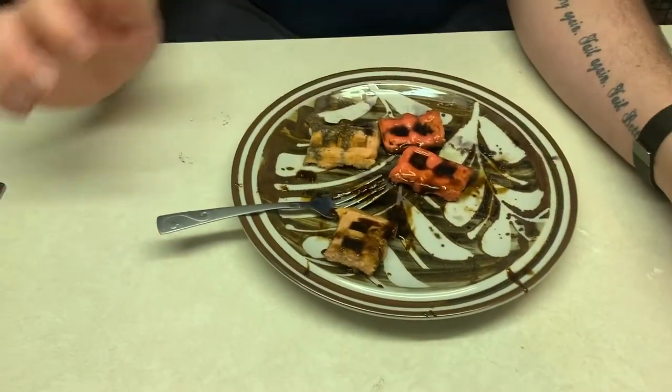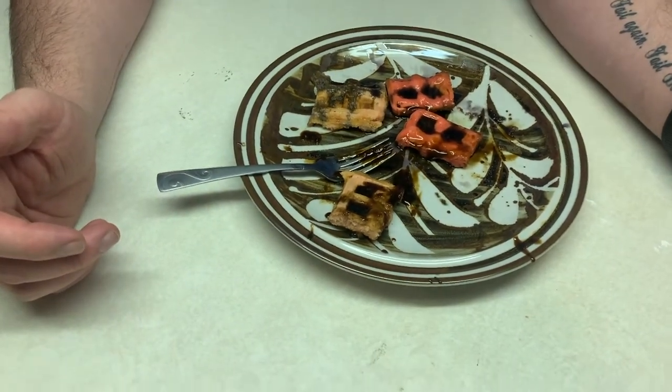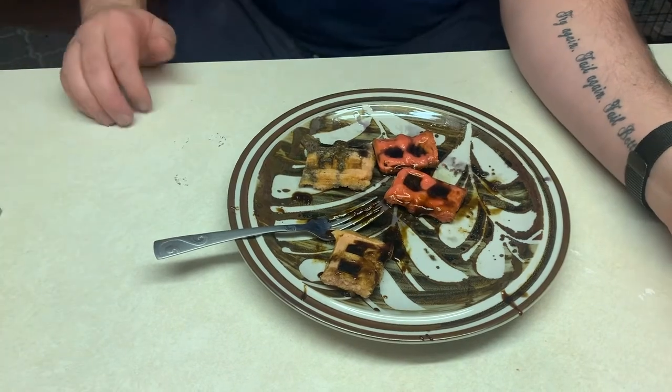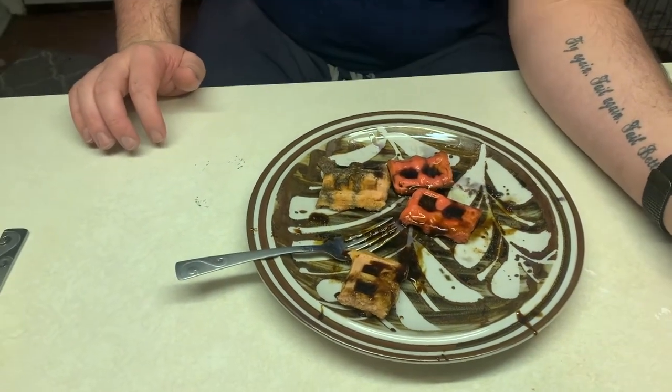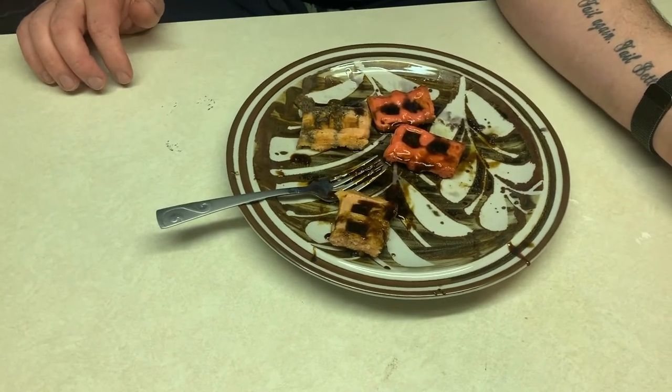So throughout our study it seems we've gotten three different variations, three different results — scientists may never know. We'll have to have people try this at home, get a bigger sample size, and maybe scientists will come down and decide which one was the best waffle, G Fuel, and syrup combination.